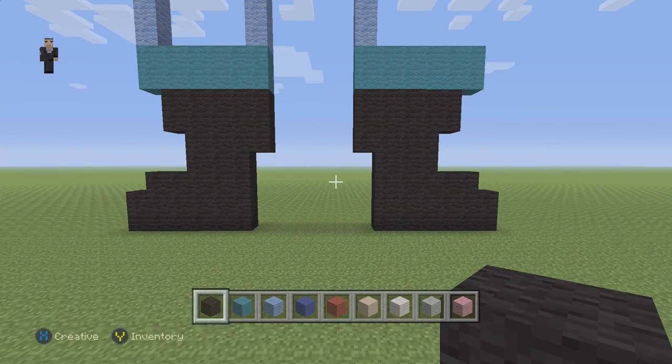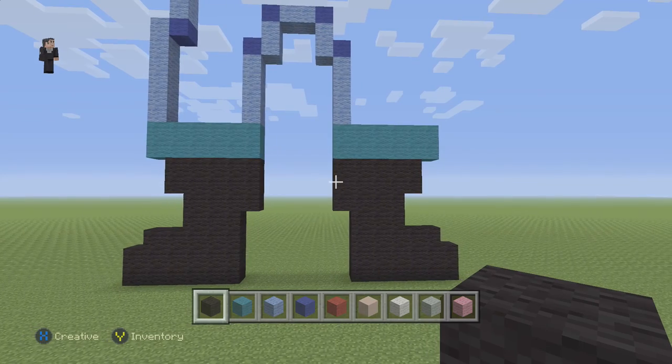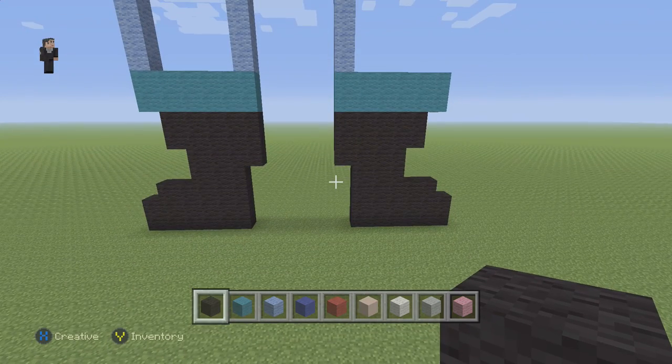Pause it if you need to — now would be a great stopping point. Just build what you see on your screen. So far we have just done the 2 boots and a little cyan blue rolled up jeans. Now we're going to finish the jeans in a little bit.